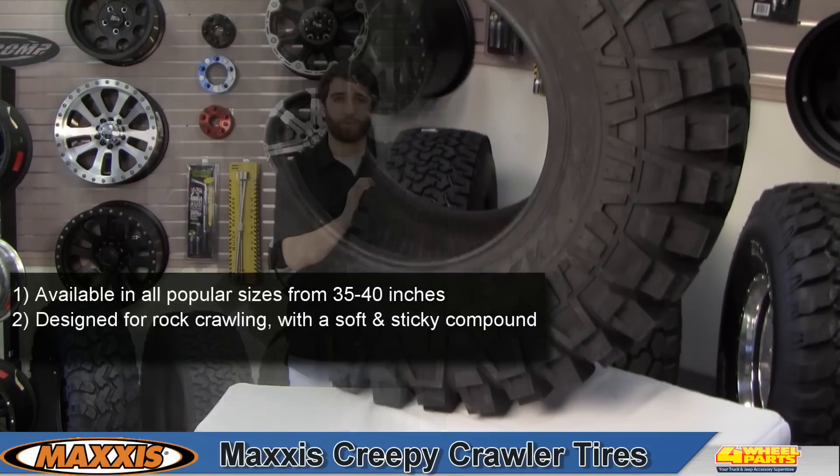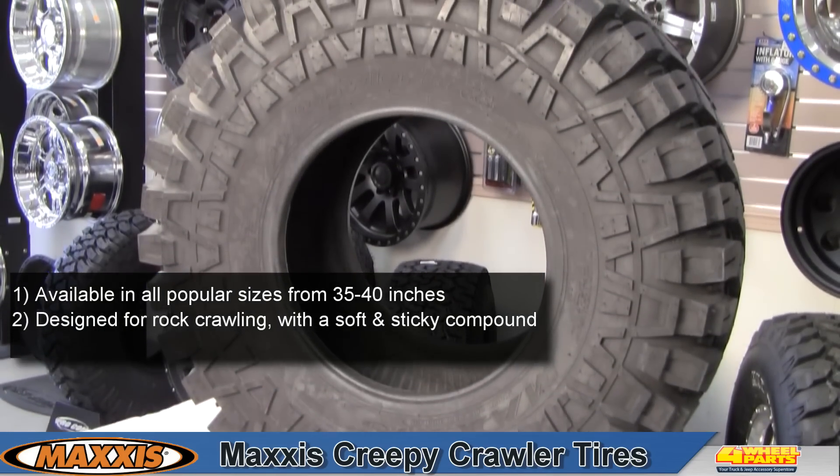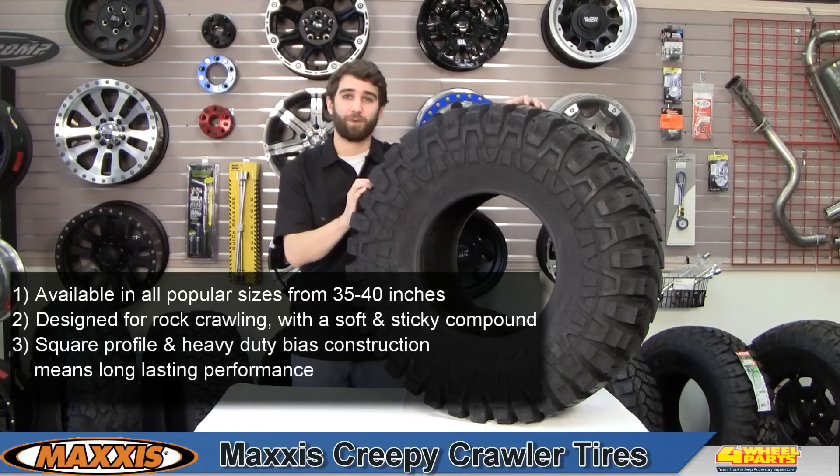You can count on the Maxxis Creepy Crawler with a super soft and extra sticky tread compound to grip it and rip it, enhancing agility and control. Plus a square profile sidewall and a heavy duty bias construction provides long lasting performance.